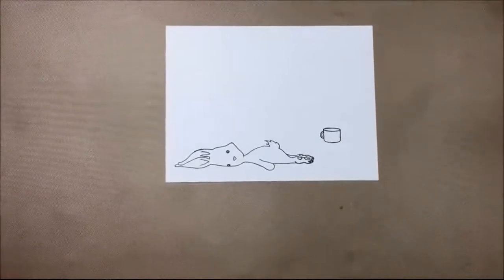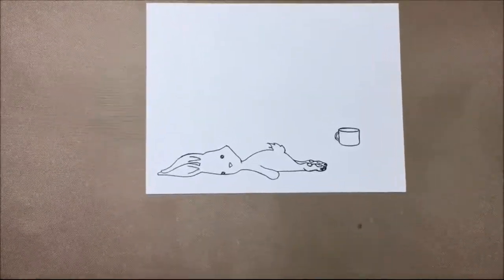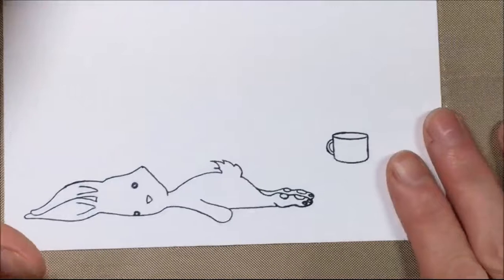Blob Bunny and the coffee cup are now stamped out, so I'm going to do some easy coloring with Spectrum Noir markers.